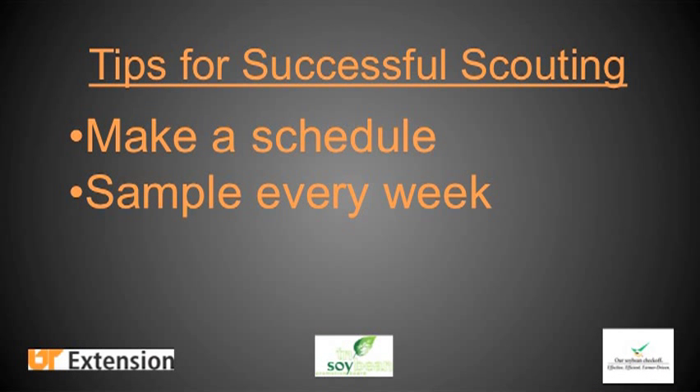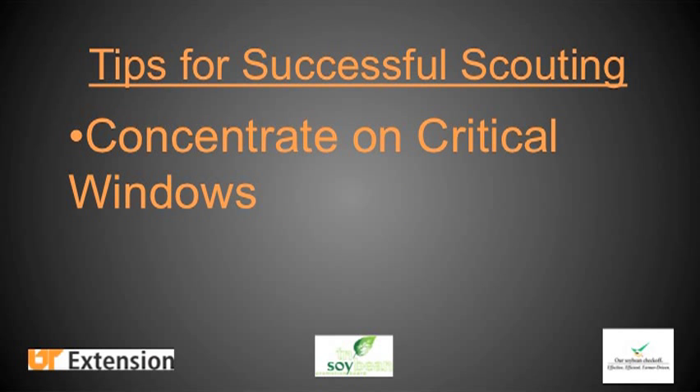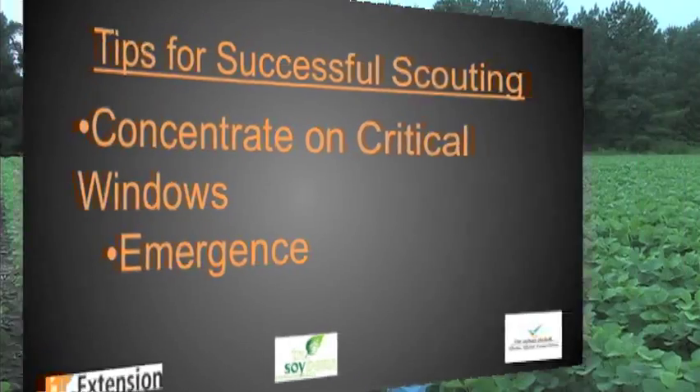You also want to concentrate your effort in critical windows. The most important time to sample is shortly after emergence, for the first two or three weeks, when the plant is susceptible to insect pests. Keep in mind that as you're sampling this field with a sweep net, you're also observing other things like stand and disease loss.